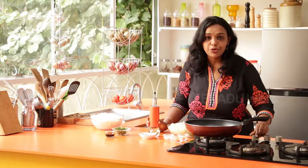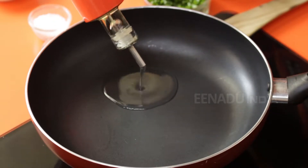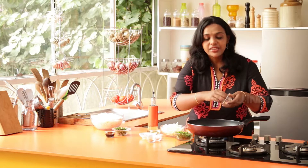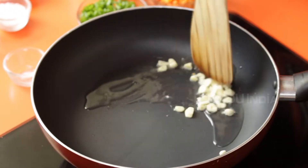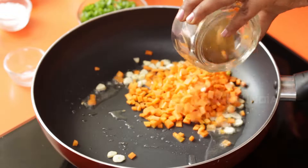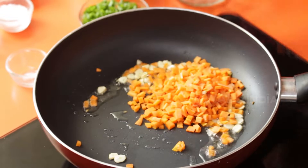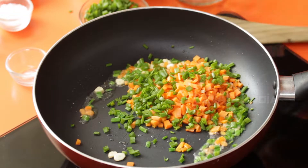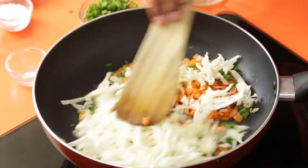Firstly, let's put on the heat. Take some oil — once it gets heated up, add in the garlic. Saute it for a minute, then add in chopped carrots, some spring onions and cabbage, and stir fry for 4-5 minutes on high flame.